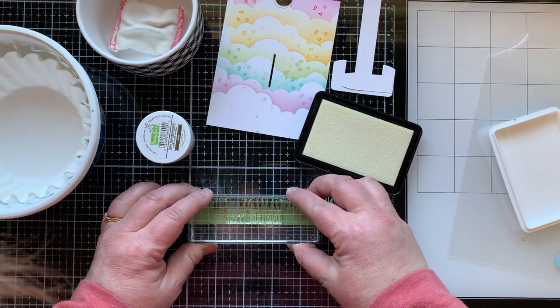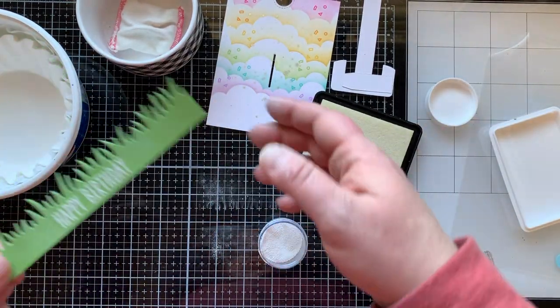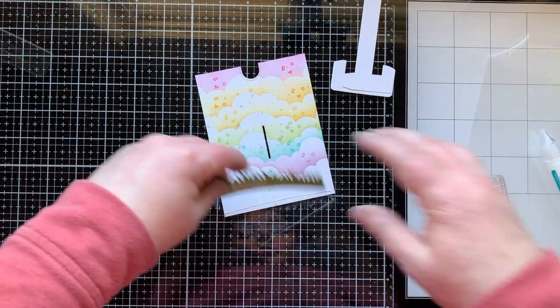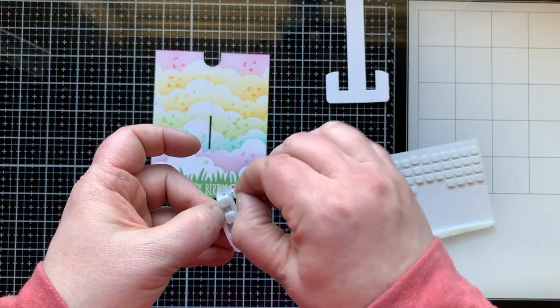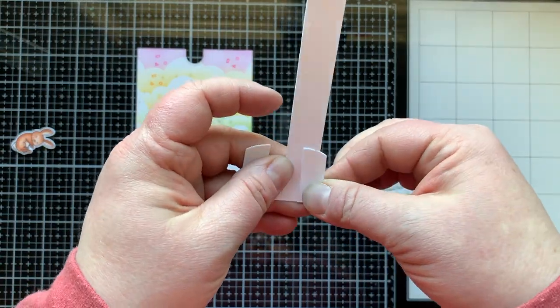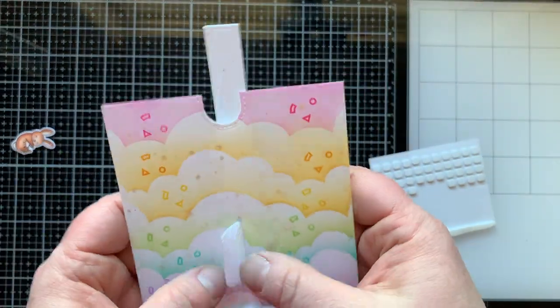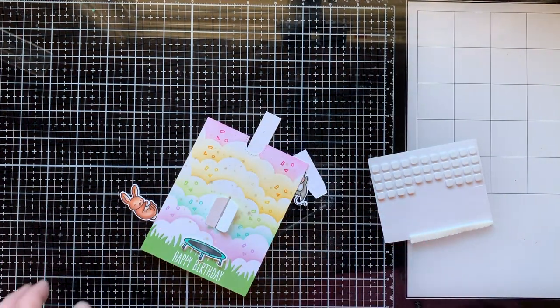Before assembling, I wanted the grass adhered to my card and to stamp 'happy birthday' at the bottom of the grass with clear pigment ink, embossed with white powder — I did that for both pieces of grass and heat set them. Then I glue the grass on so 'happy birthday' is centered, trim the edges flush, put the little trampoline right above the words with foam squares. For the pull tab piece, you bend those scored lines at the bottom back and forth in a Z-type fold, then put those tabs through the opening — this is where you adhere the piece you want to move up and down.